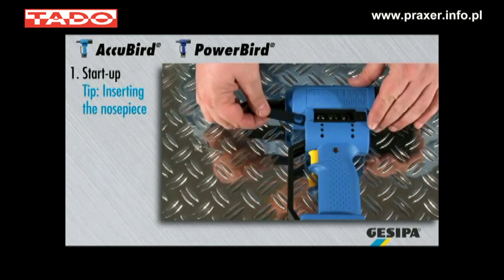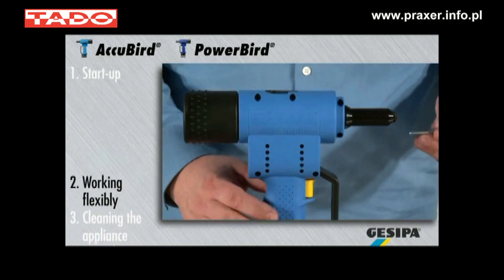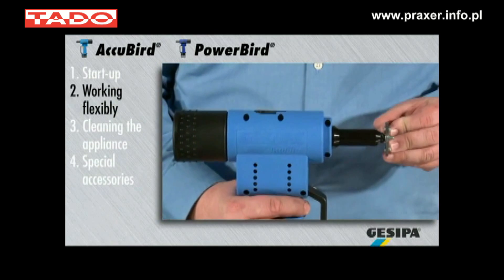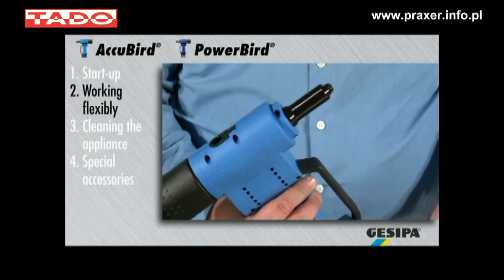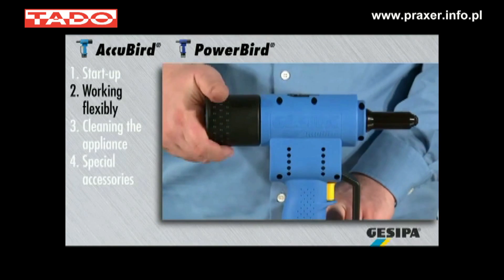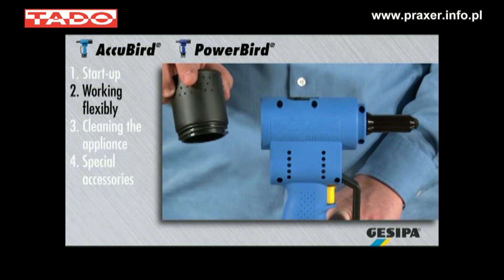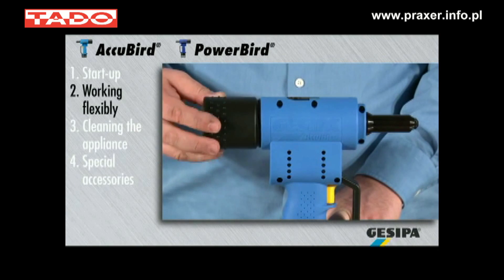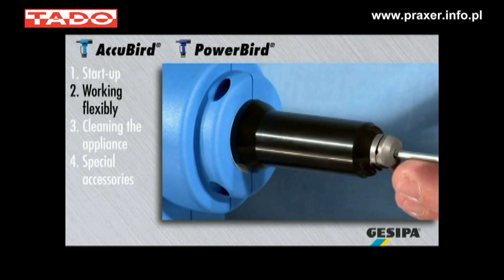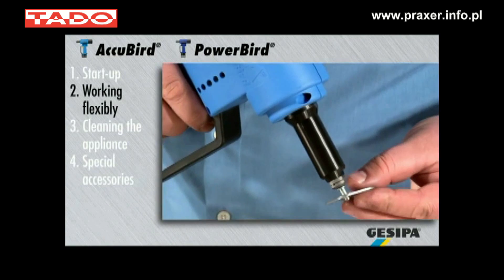Insert the nose piece which is not required into the magazine and close it. Working with the AccuBird and PowerBird is easy and flexible. The spent mandrel is automatically dropped into the spent mandrel container with a tilt movement. Make sure that the spent mandrel container is emptied regularly. The blind rivet is held in the nose piece prior to the setting process at every position of the appliance with an optionally available retaining nose piece.